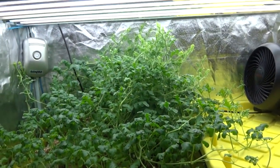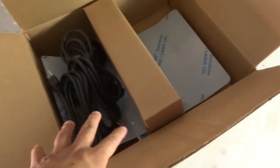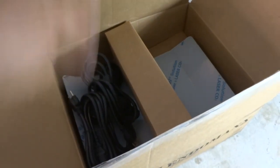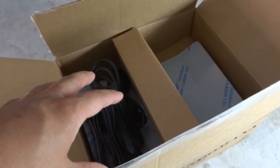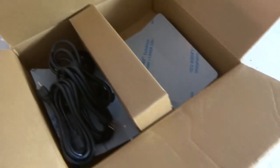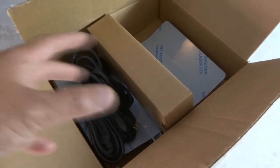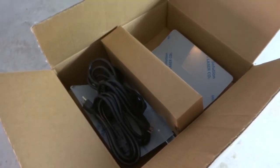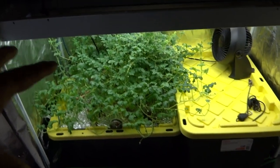Today I'm going to fix that problem — take that light down and install something new. Here is my new setup: this is the Endomax CMH 315. I will post some information in the description below and put the link to the website where you can read more about it. This is the newest line by Endomax, made out of Colorado. I've read a lot of reviews on this — they're great lights, so you guys should definitely go check it out.